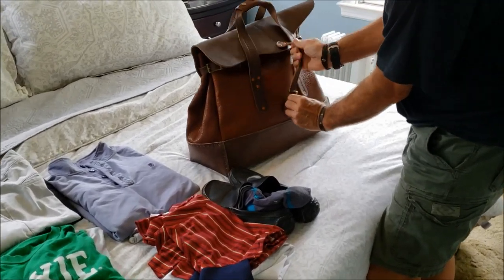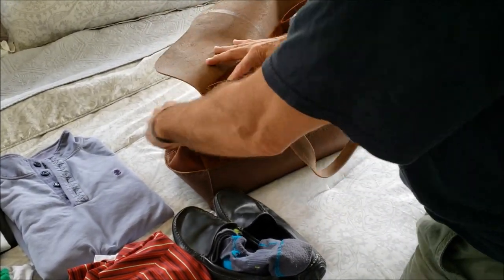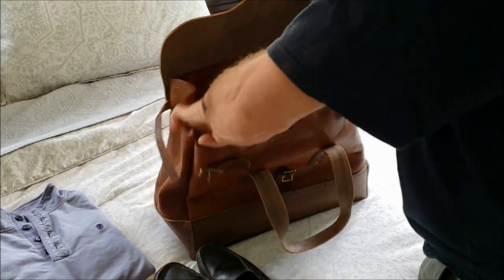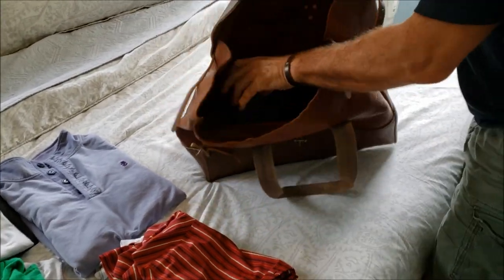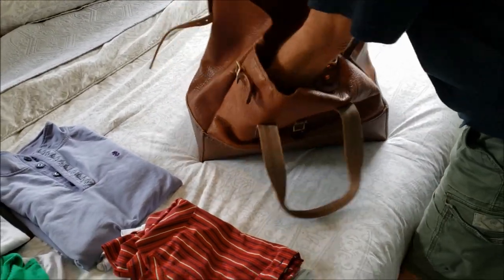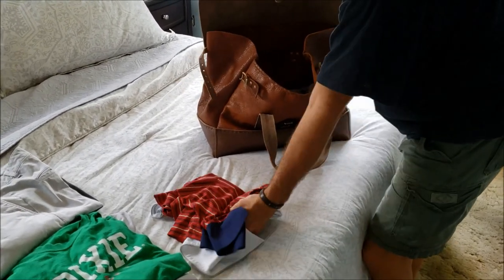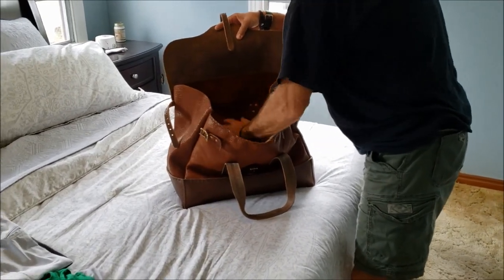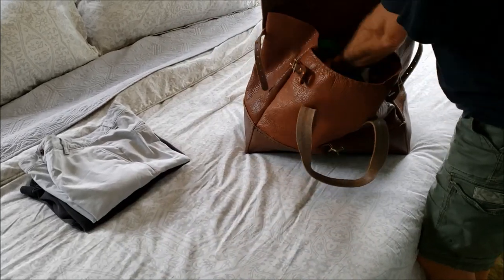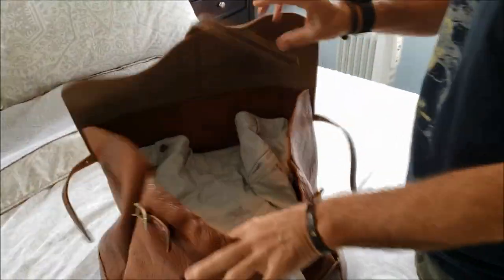Let's go ahead and open up the bag, do the side straps. Shoes first — and slacks last. So there you go, plenty of room left over.